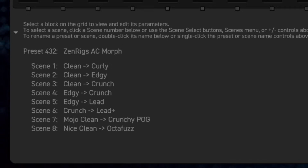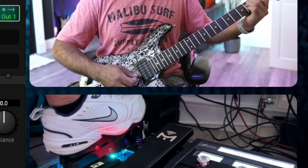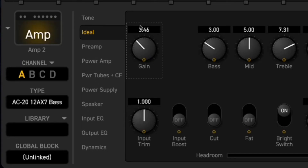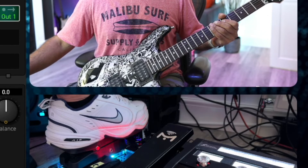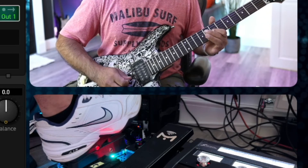Let me show you the AC Morph — this is based on the AC amps, specifically the AC20, which I think is a really cool sounding amp on the Axe FX. It's set up to go from clean to curly — curly just being clean with a bit of hair on it. Let's make it nastier: on the top amp I'll whack up the gain a little, put an input boost on the lower amp, and on the lower amp let's take that delay off, leaving just reverb on the bottom.